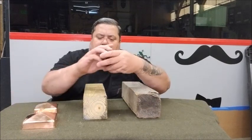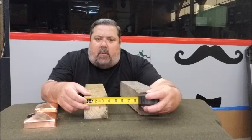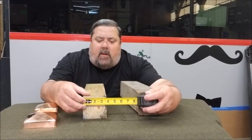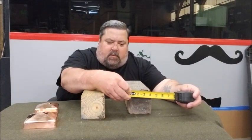A great way to check the size of your fence post is to simply use a good pull tape. This post measures three and a half by three and a half, and this one measures four.